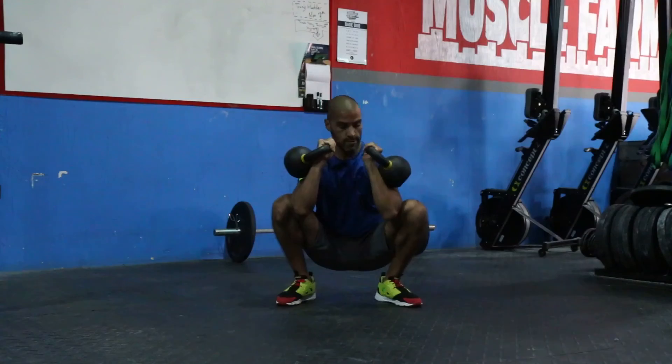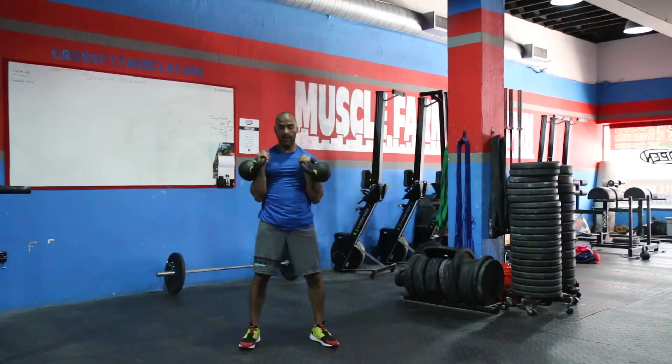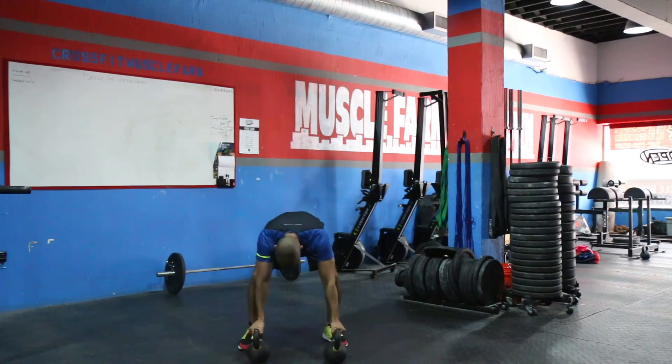I like to say that the more complicated the kettlebell circuit is, the fewer reps I'll perform. So in this case, I'm only going for three reps. And as you can tell, I'm getting pretty tired.